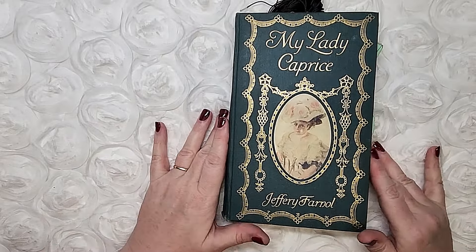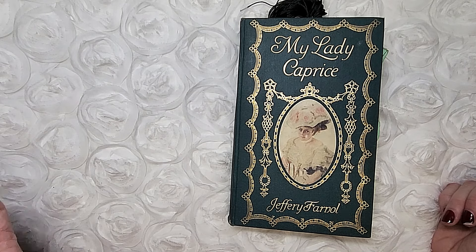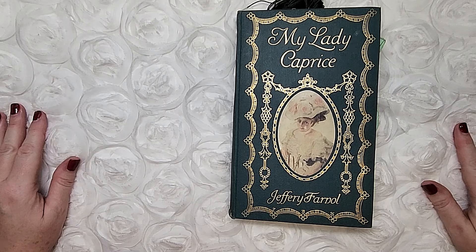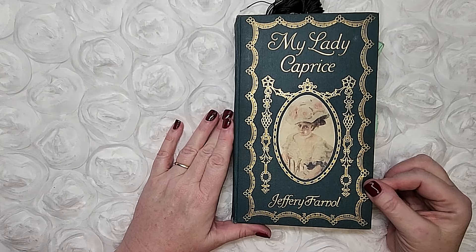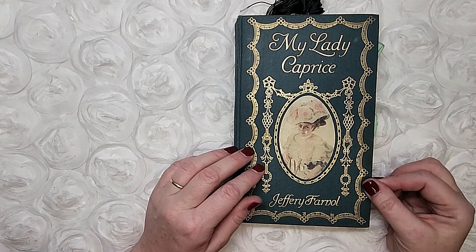If you're new to the channel, you may not be aware that I only use genuine ephemera — not printables. Not saying that printables are wrong or bad, just saying that's my preference. I like to hunt for junk. This journal has 140 pages. Let's get started.